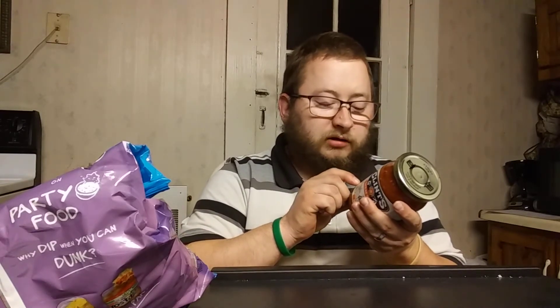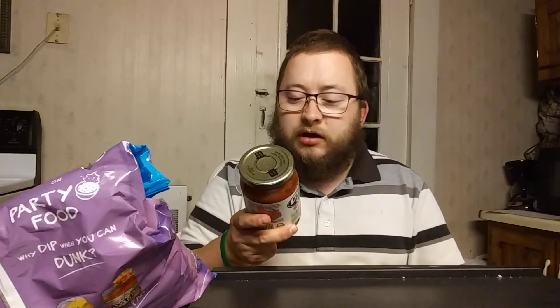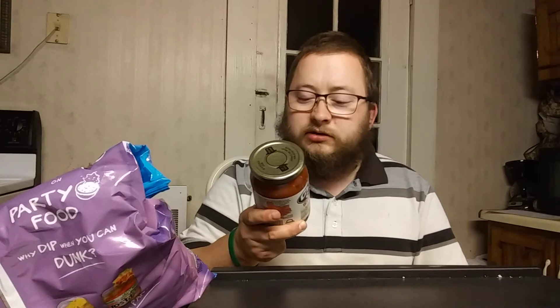Award winning salsa. And on the ingredients, you have tomatoes, tomato juice, calcium chloride, citric acid, onions, serrano peppers, cilantro, garlic, tomato paste, salt, lemon juice, and distilled vinegar.